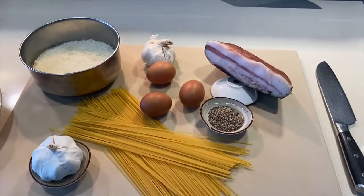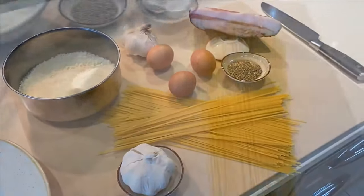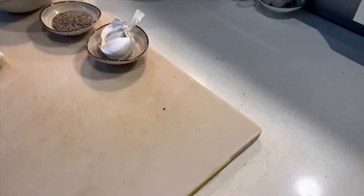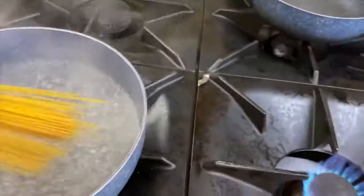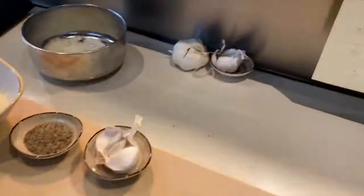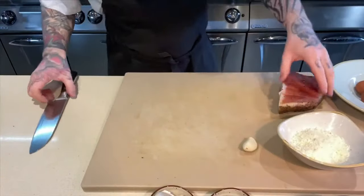First of all we're going to get our spaghetti on. Bring your water to the boil and use 120 grams of spaghetti per person. Get that in straight away — it will take seven minutes — so we can get cracking on the rest of our ingredients. In goes our guanciale.